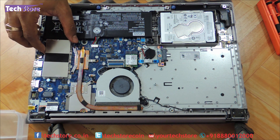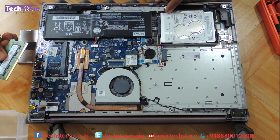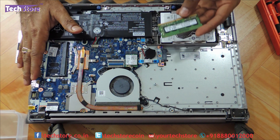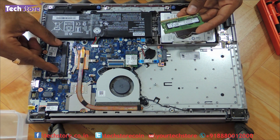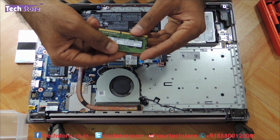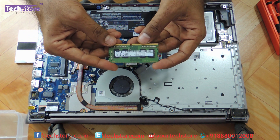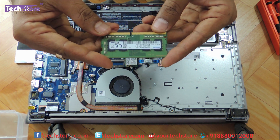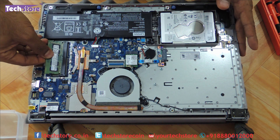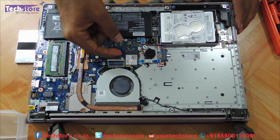Coming to the RAM, there is a cover that Lenovo has provided. You just need to remove this covering. With your two thumbs, just open this notch up. You should know that these laptops have 4GB RAM on board — this is soldered memory, you cannot remove that particular RAM. The only one slot available has to be used. The existing memory is DDR4 2400 MHz. We suggest you buy a Corsair Vengeance, Kingston, or Transcend — a good quality 4GB DDR4 low voltage 2400 MHz module.